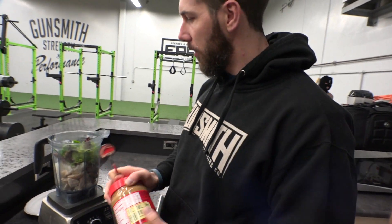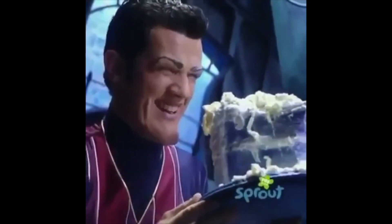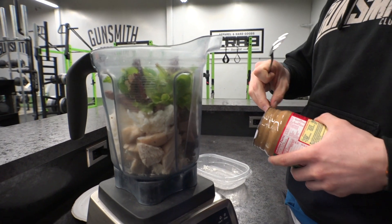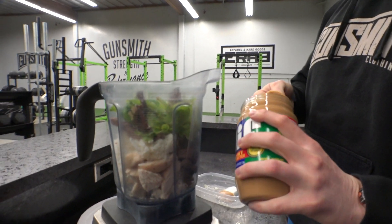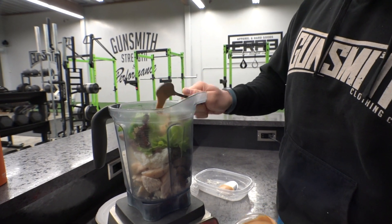Got to get the creamy Jif peanut butter. Creamy! Too bad it wasn't crunchy. I like crunchy. Crunchy's way better, though. I do like crunchy peanut butter a lot. Maybe we should put some honey in. No, we're not adding honey. That's a lot of peanut butter. You could easily smell it.